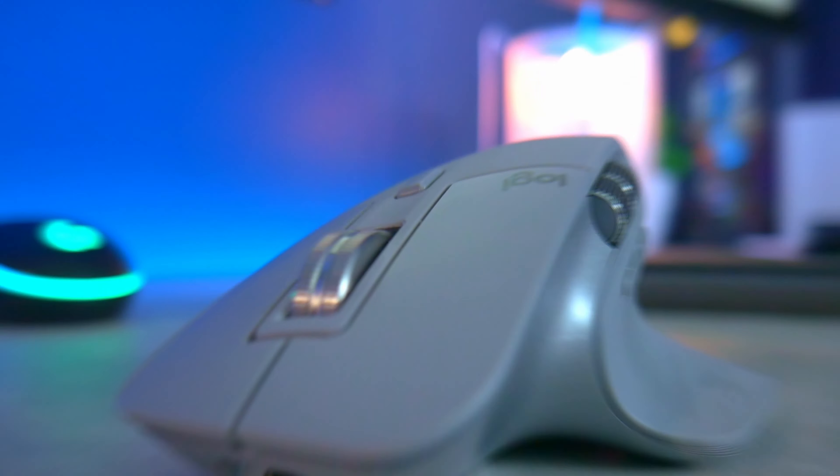So what do you get by paying 6 times more than an entry-level mouse? You get a better looking mouse, more comfortable, with unique design features, and a lot more connectivity. So that's a lot more — but of course, you pay more.